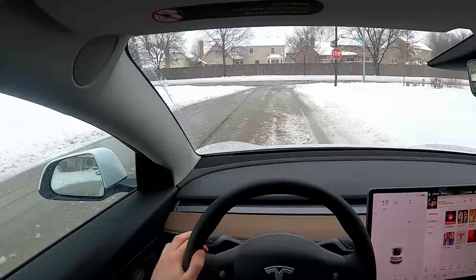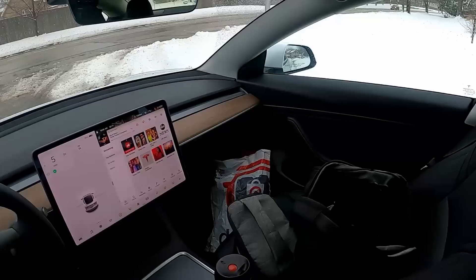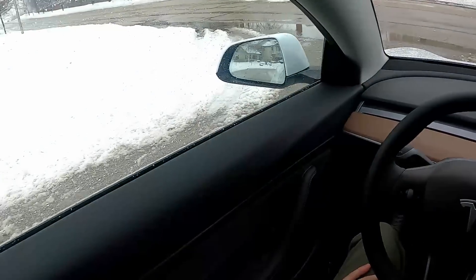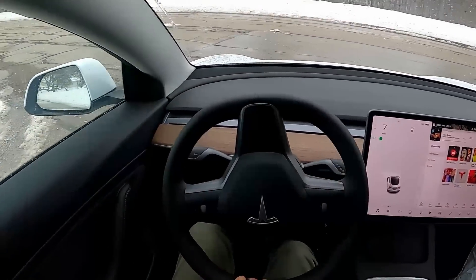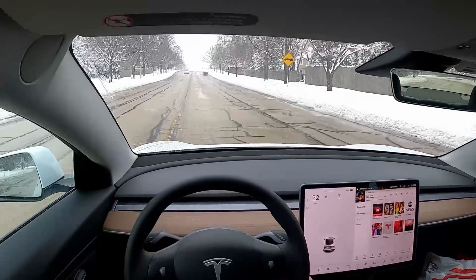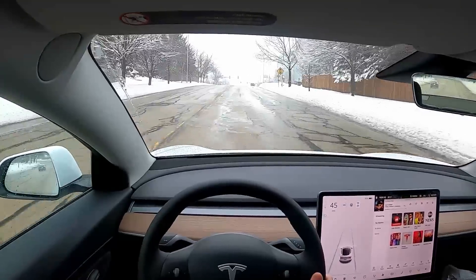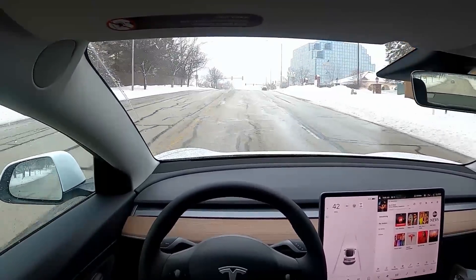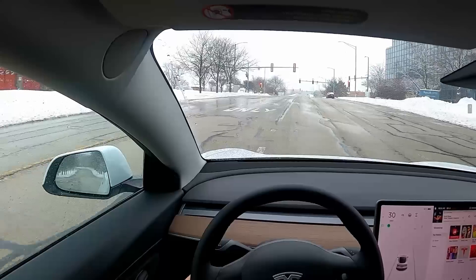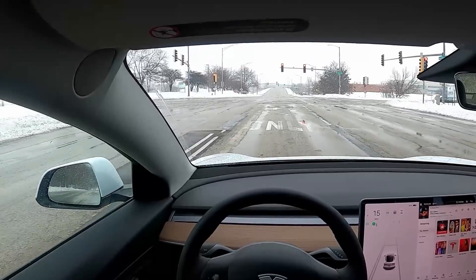And I took that pretty aggressively. Let's get out into this road, which has been fully plowed. When you hit the accelerator and move forward so quickly, it is just so much fun — I will never get used to that. All things considered, I'm pretty impressed. This handles better than a lot of the SUVs I've driven in the snow.